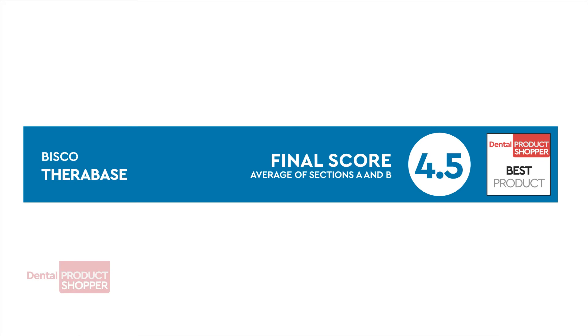The final score for Therabase is 4.5 out of 5, making it a Dental Product Shopper best product.